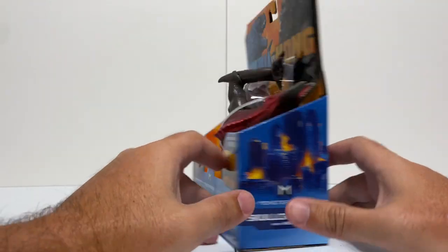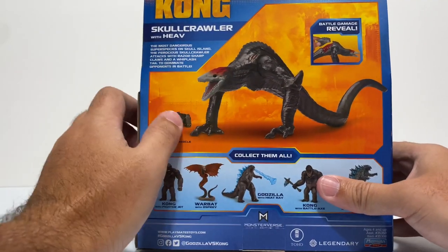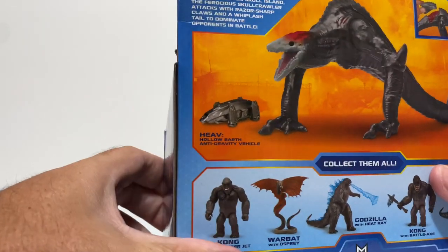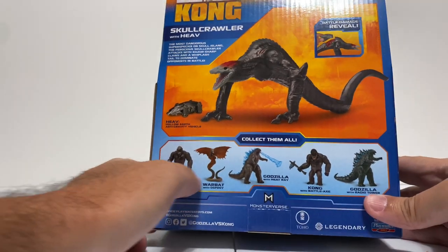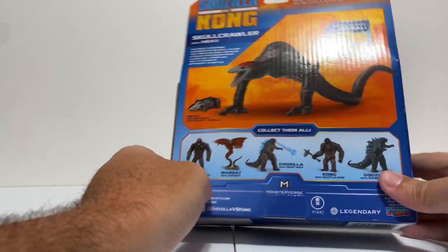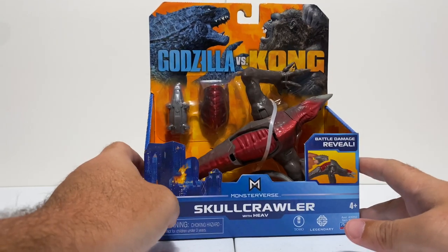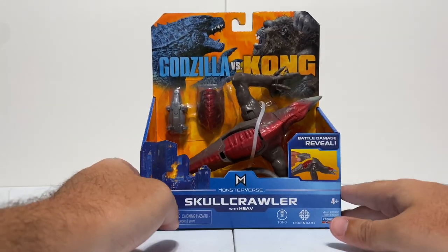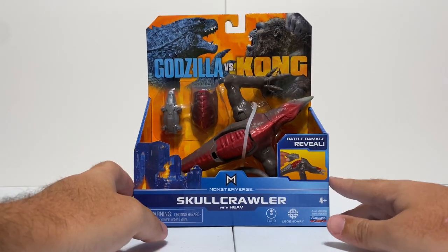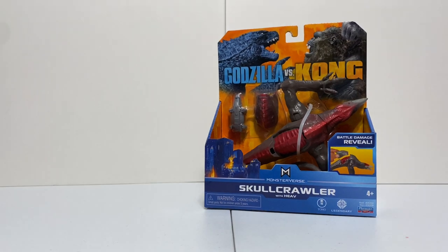Playmates Toys makes this packaging, and it has all kinds of Godzilla vs. Kong branding. Right here it says H.E.A.V. stands for Hollow Earth Anti-Gravity Vehicle, so there's apparently a hollow earth in the new movie. You can also see all the other figures they're releasing down here, which is exciting - we're reviewing more and more of those on the channel. You've got Kong, you've got Godzilla looking very cool up there with that blue tint.